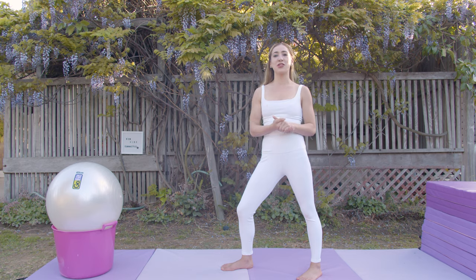Hi everyone, my name is Violet Dominguez and I am the owner of New Vibe Gymnastics. If you're new to my channel, every week we do a vibe check where I teach you a new skill for your new vibe. On today's vibe check, we're going to learn how to do our handstands.